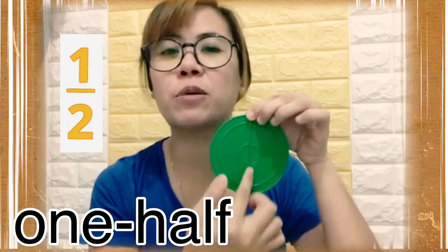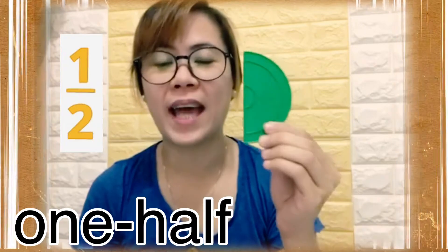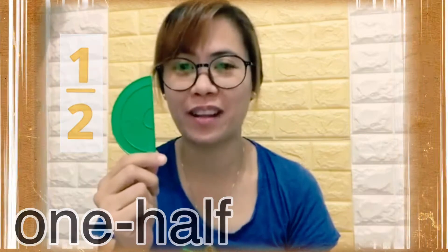If I divide it equally into two equal parts, one part is called one half, and the other part is called one half as well. So if you put two halves together, you have one whole.